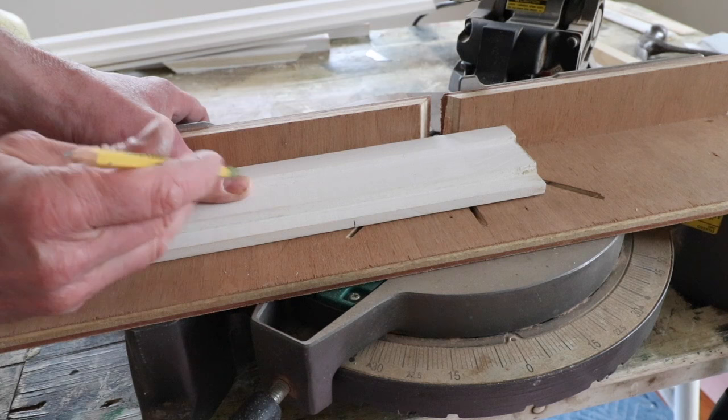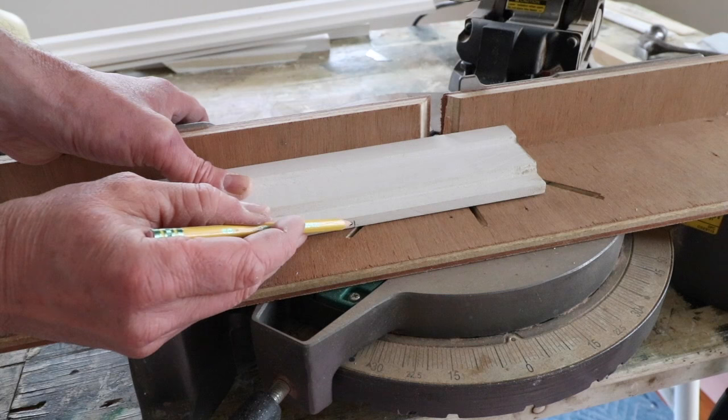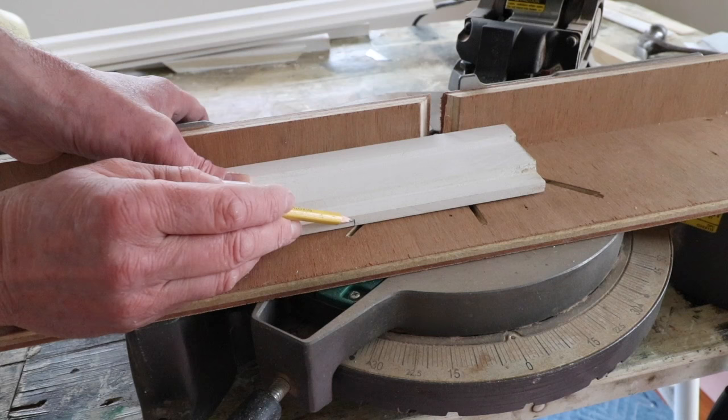First I'm going to cut the casing to length, and you can see where the sacrificial fence really comes in handy — I can line my markup with the kerf in the sacrificial fence and I know when I cut this I'll be right on the line.